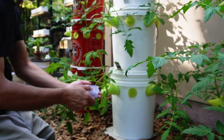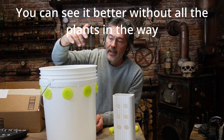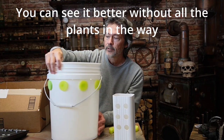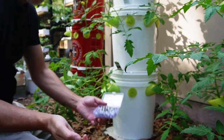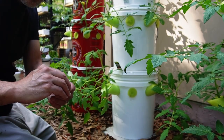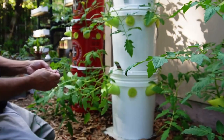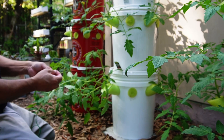I just figured since there's a bunch of holes in the garden tower that we're not using — because we made the original one with about seven different holes and we're only using three — I figured I'd just get these S-hooks and utilize the space that we're not using.